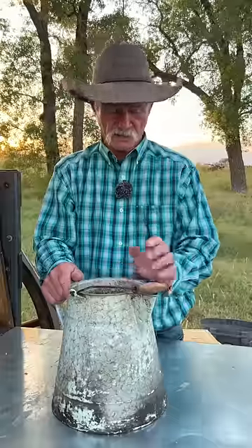Let it come to a good rolling boil, but just keep it down there to where it's just simmering and bubbling right along. That's what's going to help season that coffee pot. Turn it off after about 10 minutes, set it off the fire, and just let it set.